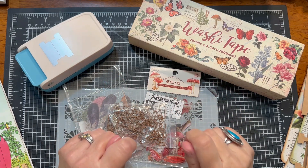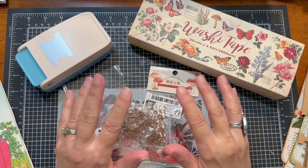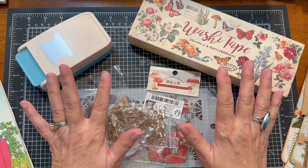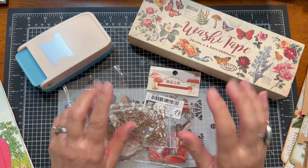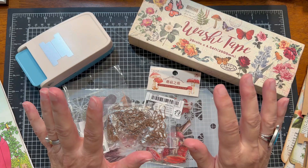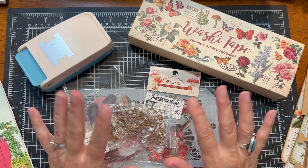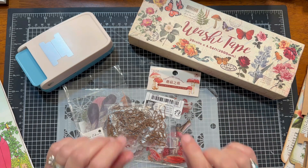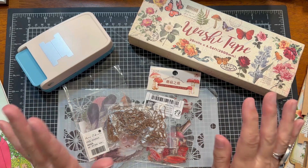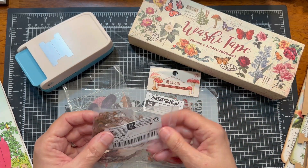Hi everybody, welcome back to Daytrip Vintage Company. This is Julie and today I have a small craft supply haul. All of these craft supplies came from Timo, and it's a small haul because I'm trying to be very intentional about the craft supplies that I'm purchasing and using. Some of these I've already started using and I have some upcoming projects that they will all come in handy for. So let's get started.